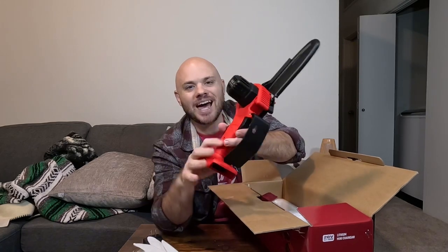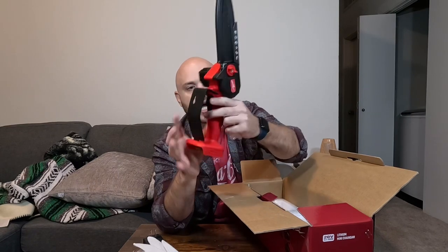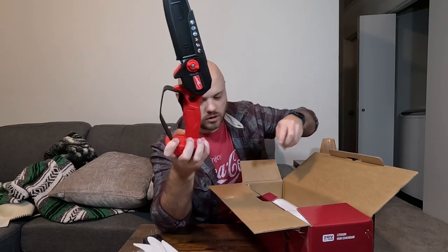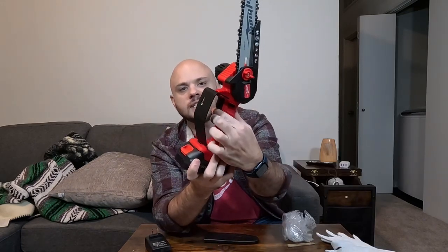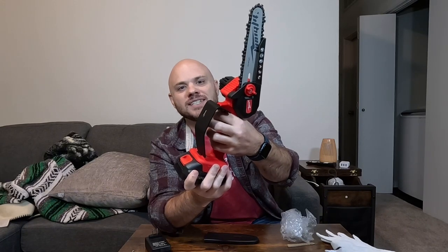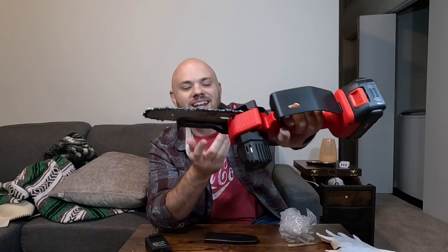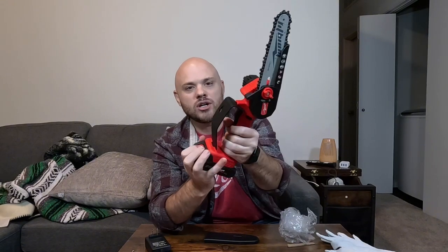Let's get this battery plugged in and see if we have any juice. It looks like we do have a safety trigger as well — a little button there for safety. As you can see, if you just press without also pressing down on the safety trigger button — if you're going to hold this left-handed — you can see it's got a lot of power, and this is just right out of the box. I did not charge this battery or anything.